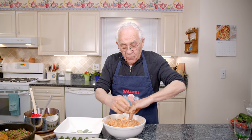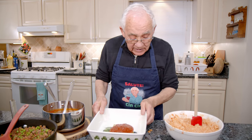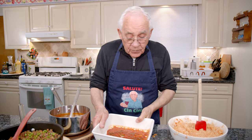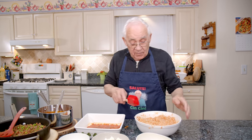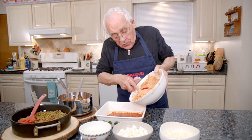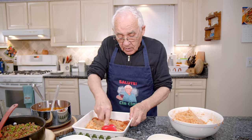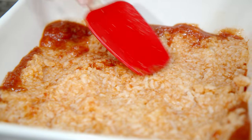Now we start with the dish. We put in the baking pan a little sauce — the same way you make lasagna. Now we got over here the rice. I need to fill the pan and cover it. I put the rice in the pan right over here. And now we pack everything, the rice, in the pan like this.